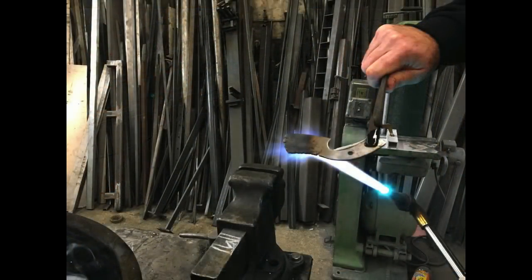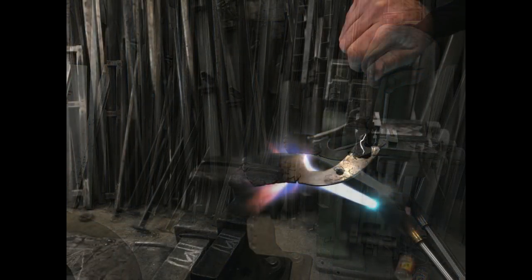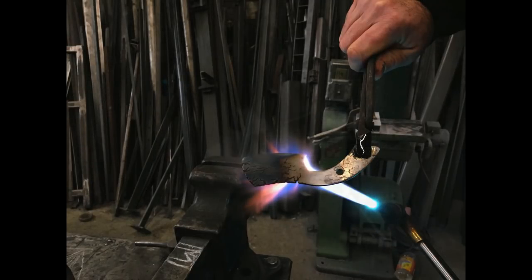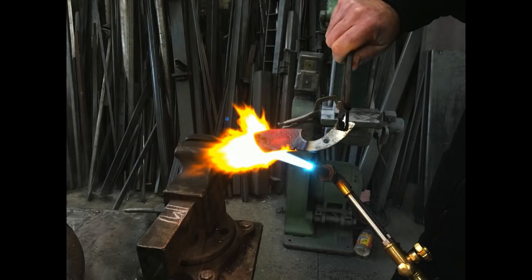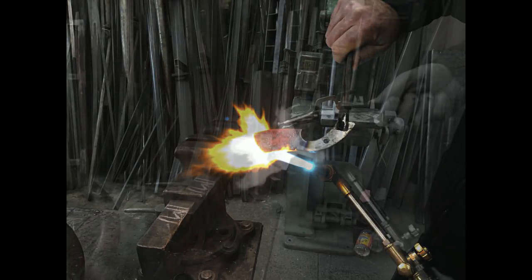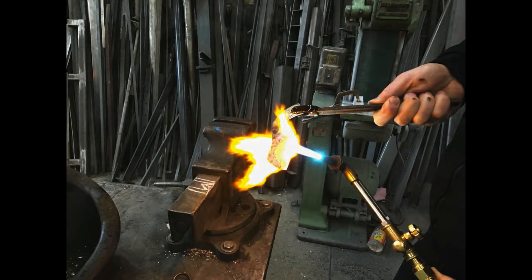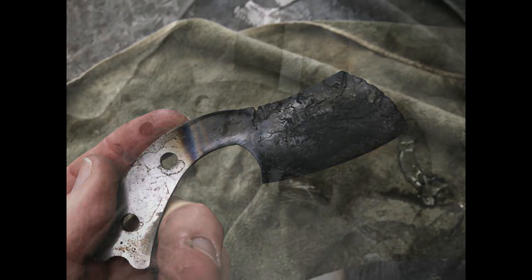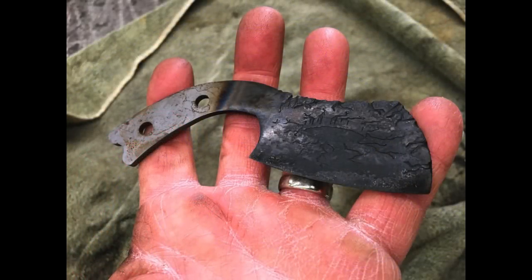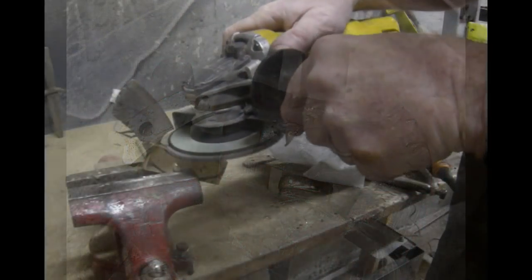I brought this over to my friend's shop for heat treating. He heat treats just with a set of torches — brings the blade up until it's cherry red and no longer magnetic, then quenches it in oil. After heat treating, the knife is completely black, but you can still see the etching underneath. I polished it off with about 400 or 800 grit emery, polished it all off, and then continued with the project.